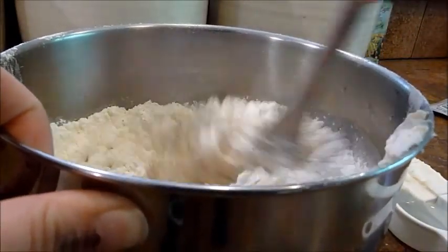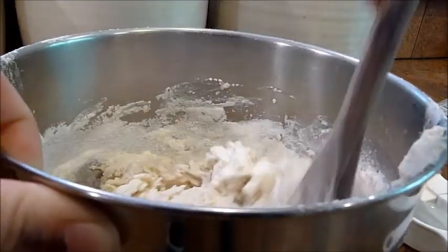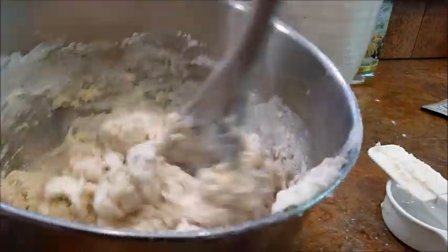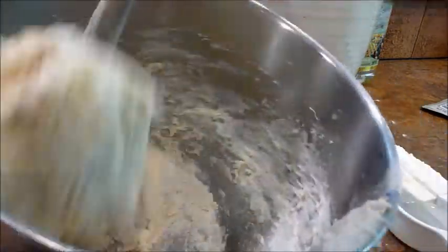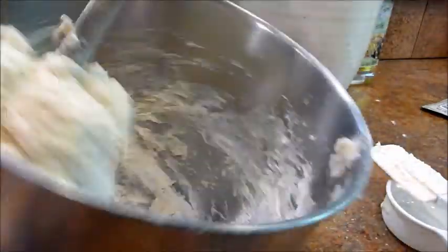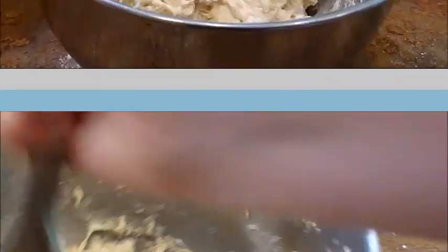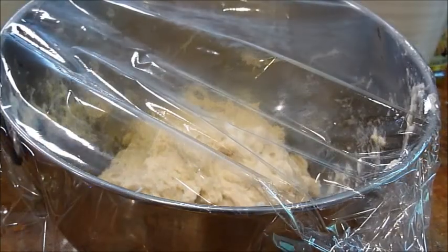Then sift in two and a half cups of all purpose flour. Mix the dough fully so that no flour can be seen, then make sure you beat it vigorously. Once fully mixed, let sit to rise for five minutes.